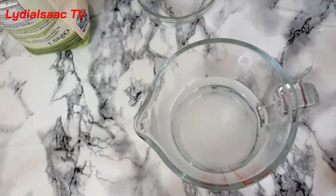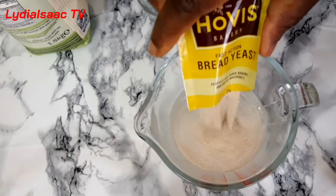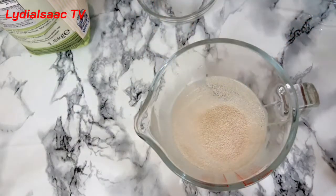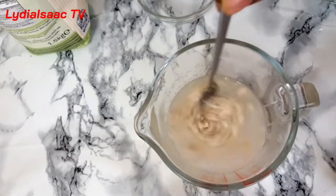I'll add in my sugar into the warm water and I will go ahead and put in the yeast. I will give it a nice stir and cover it up and allow it to rest for about five minutes.